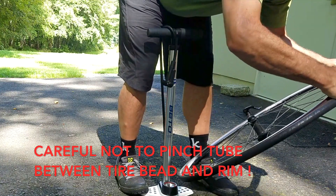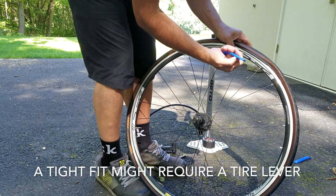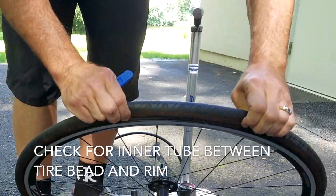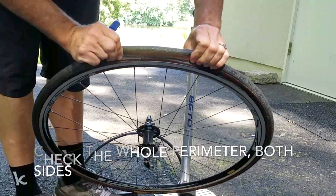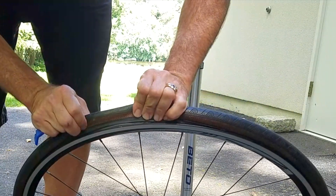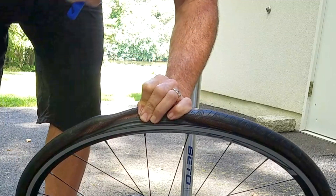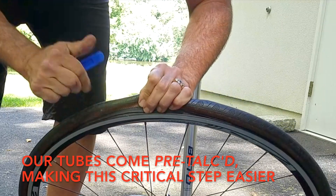Be very careful not to pinch the tube between the tire bead and the rim. A very tight fitting tire might require the use of a tire lever to finish the job, but be very careful not to pinch that inner tube in between the tire bead and the sidewall of the rim. Now you need to go all the way around the wheel on both sides, making sure there's no inner tube stuck between the sidewall of the rim and the bead of the tire. You need to make very sure that the inner tube is not twisted and that all of it is stuffed back inside of the tire. Bike Tube inner tubes come with a thin coating of talcum powder to make this critical step easier.